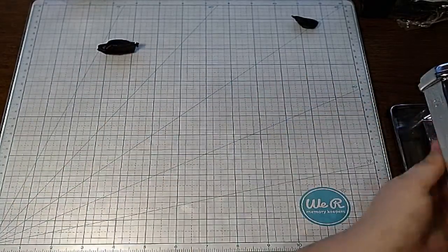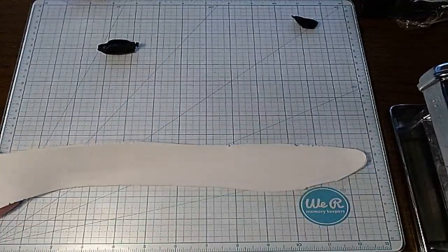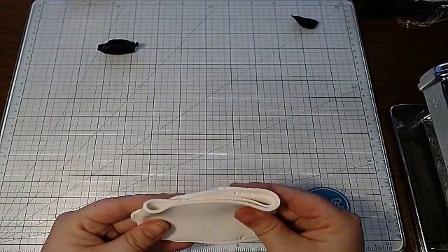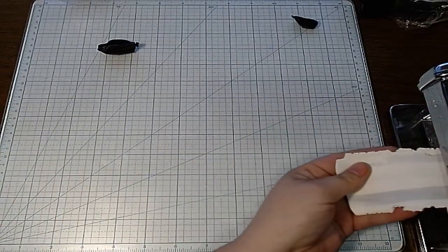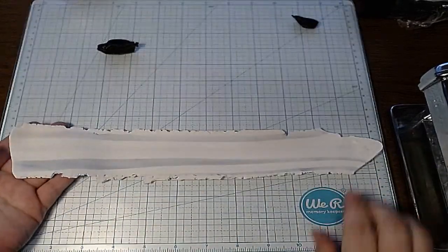I just rolled this through the pasta machine, hoping to get that black worked and mixed faster. All we did was condition clay — took a big chunk of white with a little bit of black and we're just mixing to make gray for the koala.